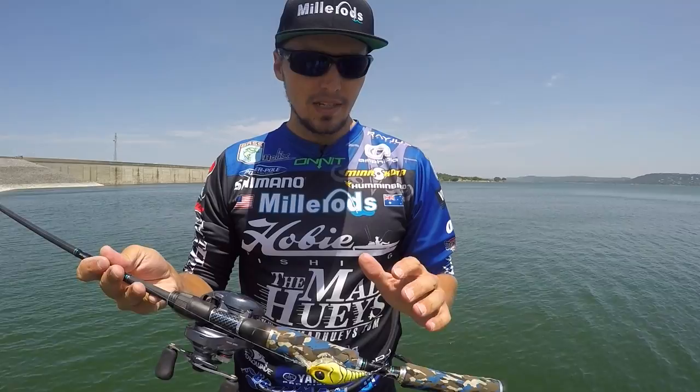And the way the rod bends, where it bends — this is the Square Freak. It's one of my favourite rods and you can get it right now on millerrods.com.